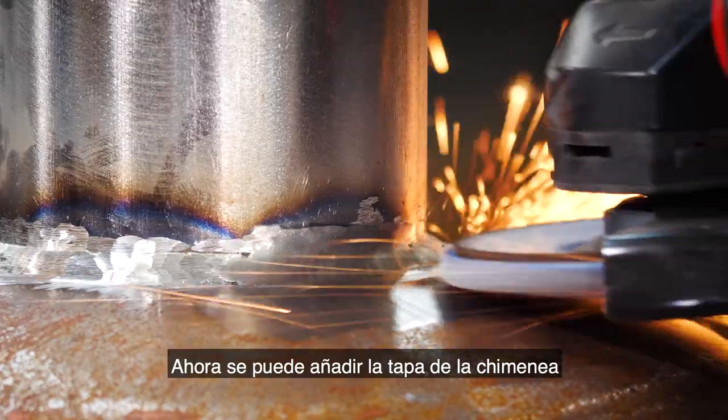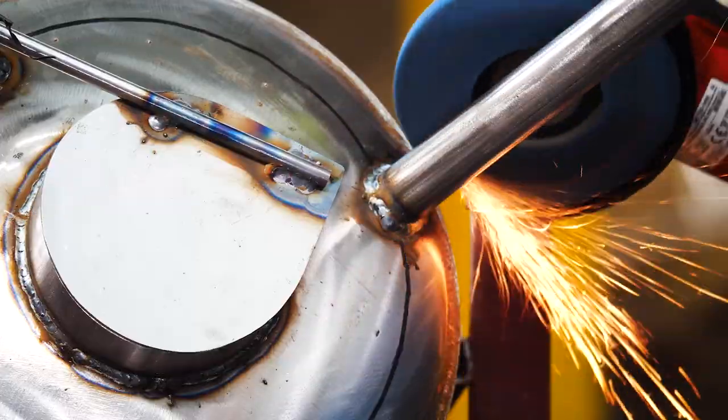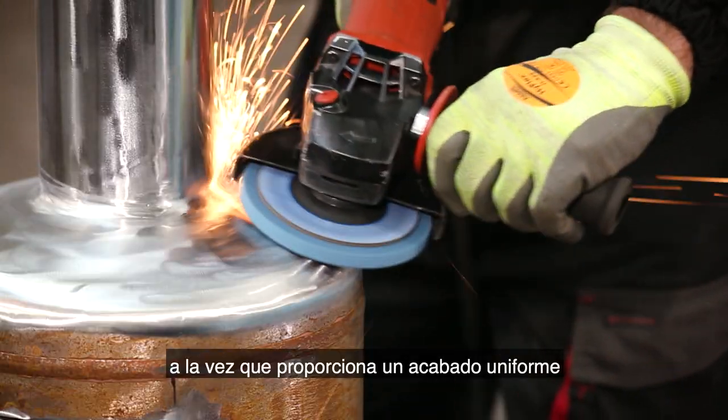Now to add the chimney lid. The final stage is blending and polishing the whole heater. For this I'm using Norton Vortex Rapid Blend — a really versatile disc which can remove sharp edges, blend deep scratches, and clean welds whilst providing a uniform finish.